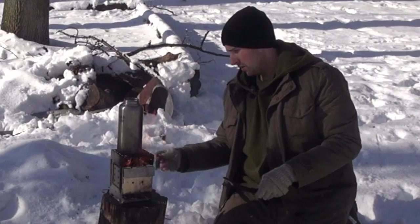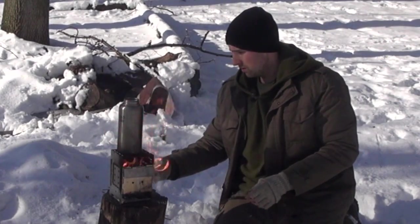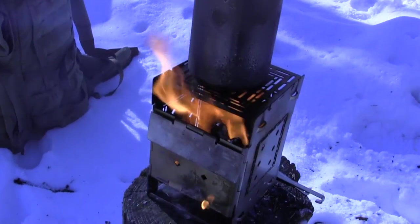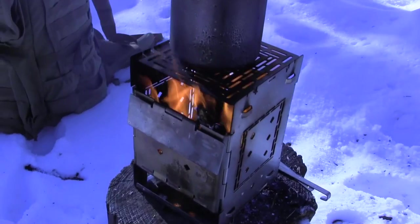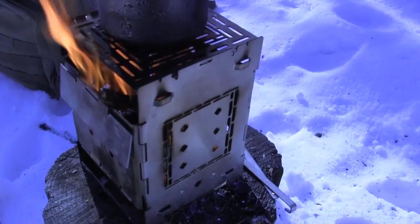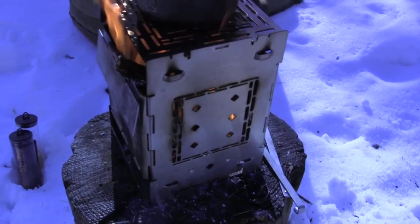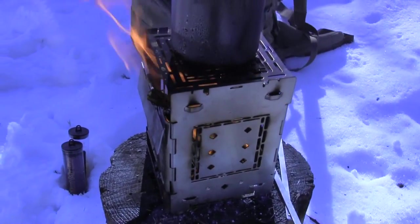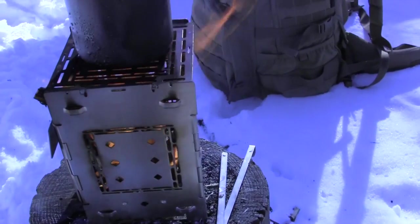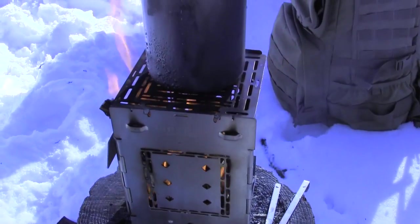Here's some thicker fuel wood we want to get in there. I do like the ash pan concept. If you're using this stove for an extended period of time, that could be a real life saver. You guys can see how windy it is here. We've got flames blowing at the back of this thing about 6 or 7 inches. I saw that fat wood in there — watch out, I'll lose an eyebrow.